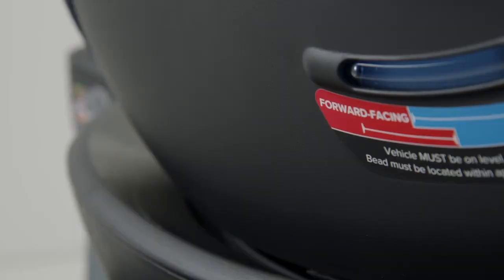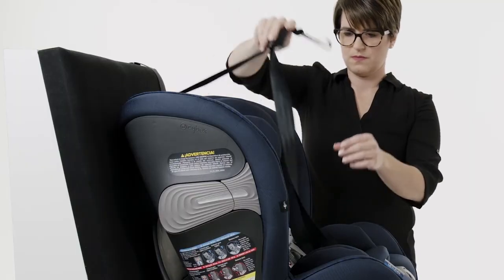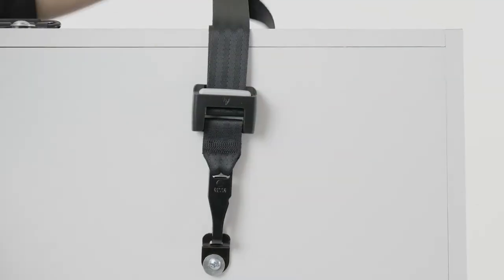Check the level indicator to ensure the recline ball is in the red zone when forward facing. Locate the vehicle tether anchor and attach the Sirona S tether hook to the vehicle's tether anchor. Pull the tether strap to tighten.